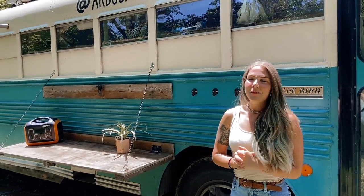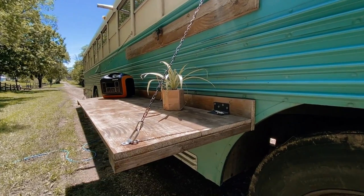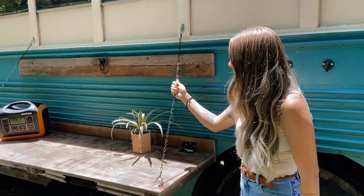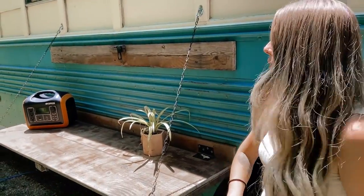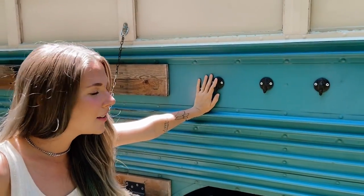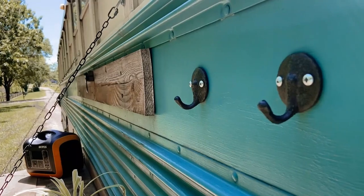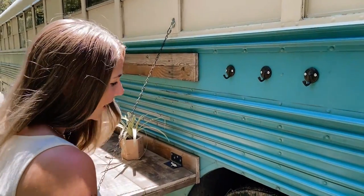One of my favorite outdoor features is this fold-up table that Shane made with our friend Jess. It was one of the few things Shane said wouldn't take very long to do, and it actually didn't. We use it all the time when meeting up with friends — we're always doing potluck dinners and put all the food and plates here. We also have these hooks out here — we don't really use them but Shane really liked them. It would be a good place to hang rainy, muddy stuff or the kids' swimsuits.